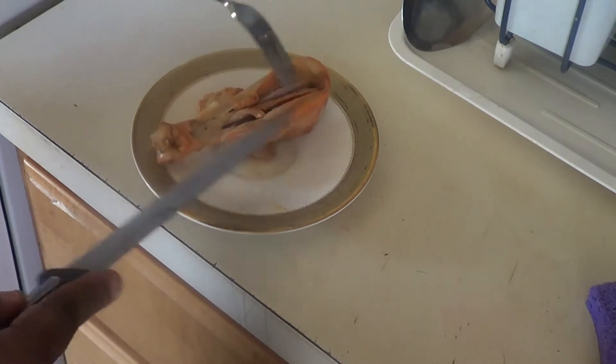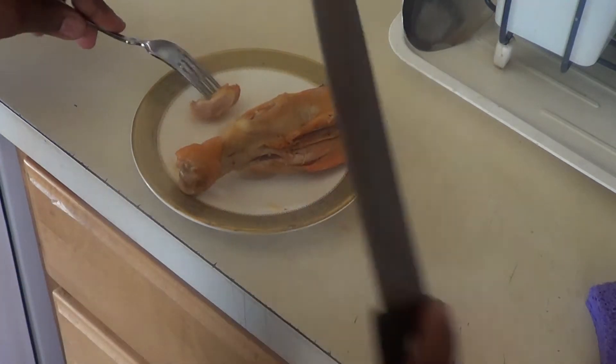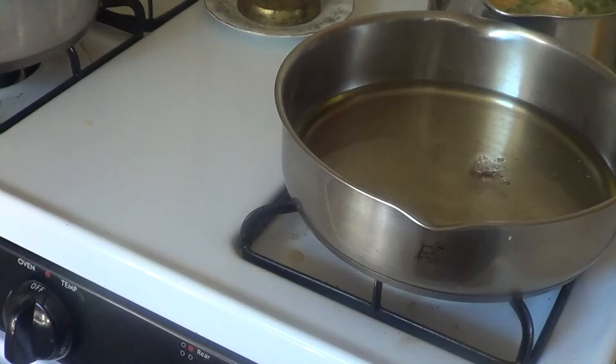You don't see any blood in it — that's where you made the cut, you see there's no blood. What you're going to do is fry it, and I'll show you how it's going to look. When you're ready, take your chicken out of the seasoning spice, put some water, and take it off from that.